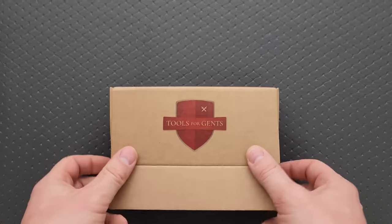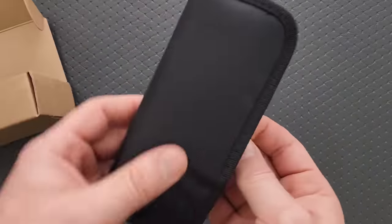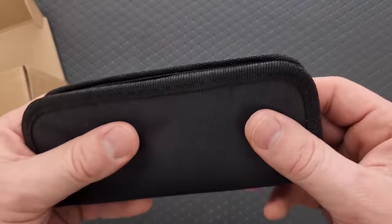It's a fairly heavy package, so what do we have? We have a totally unmarked pouch.